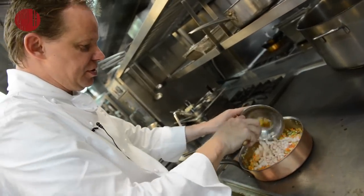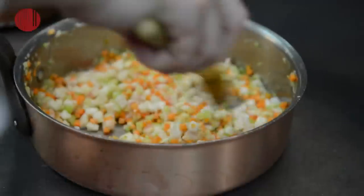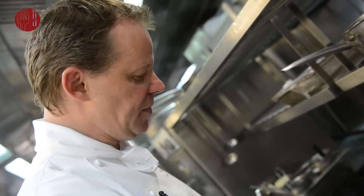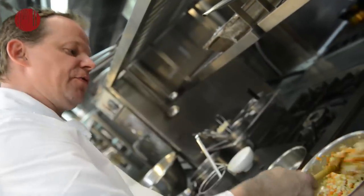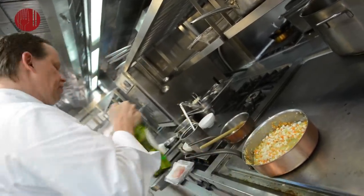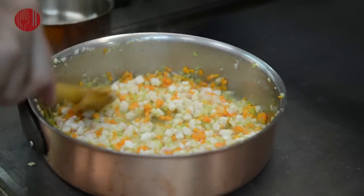We add the octopus. When we cook the octopus, all the juice that we used to initially poach the octopus, we keep and use this to add to the stew — we recuperate all the flavour. Then we're going to add a little bit of dry white wine, generously, because that will give it some acidity. Evaporate all the white wine and make sure that the alcohol is gone.